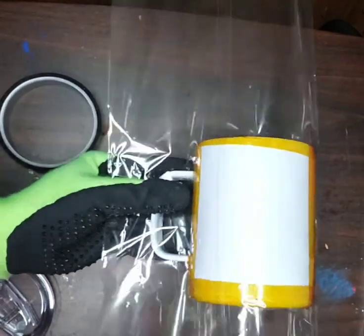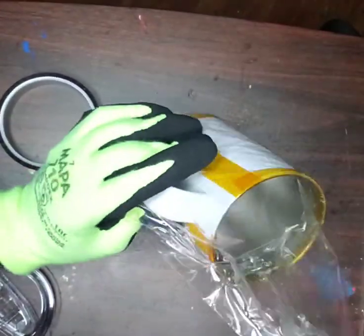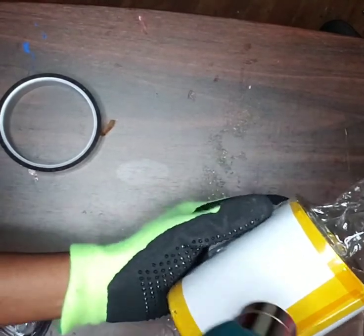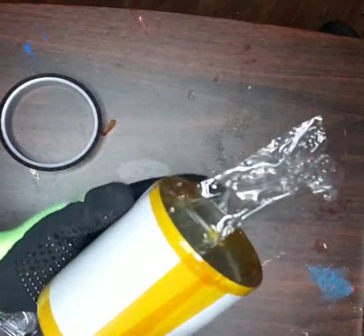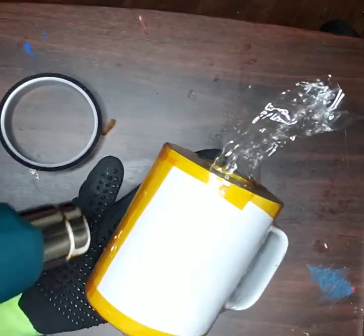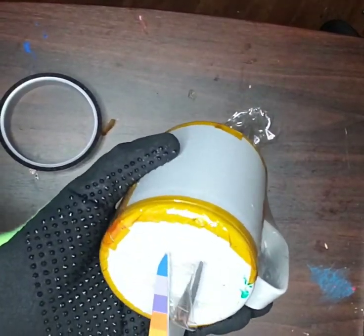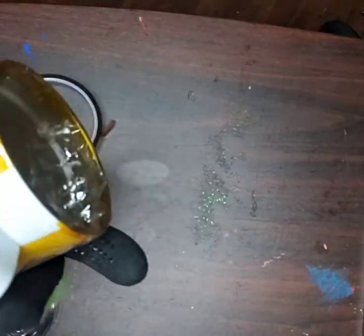Now using my heat gun, I'm going to go ahead and apply the shrink wrap around the mugs.